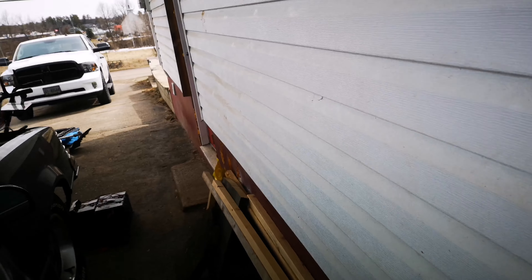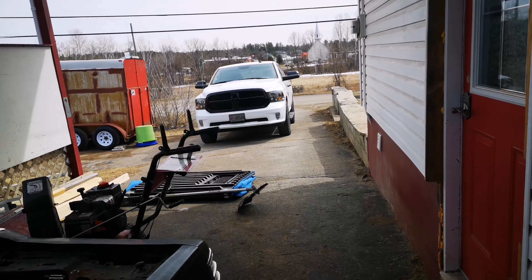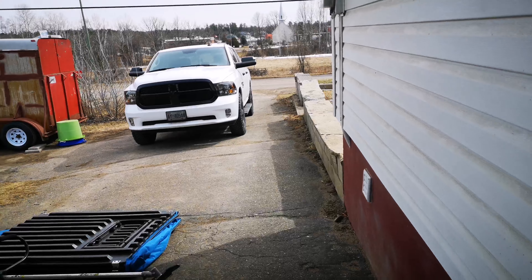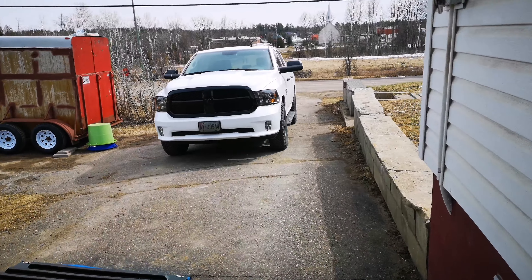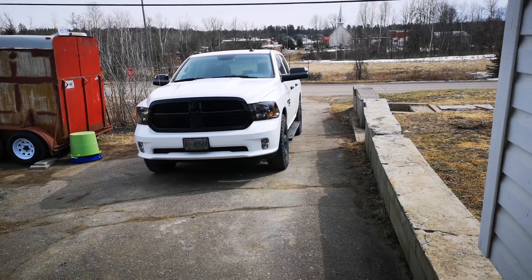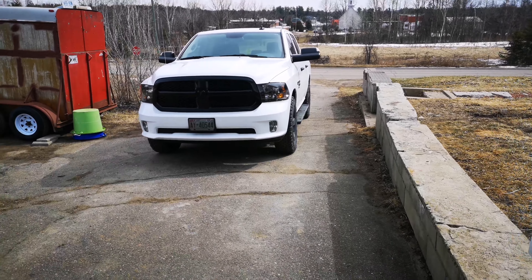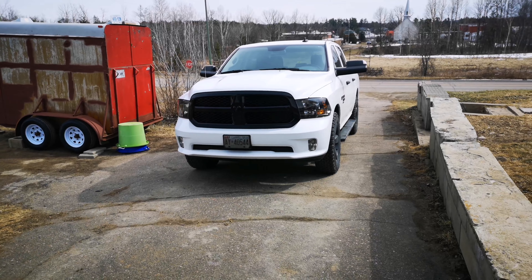But anyways, the main point of this video is actually that big white thing sitting out there. I did something for it that's fun, and therefore also for me that's fun. It's got an exhaust on it now — not a cat-back, just a muffler replacement. The factory system's actually really good on those fourth-gen RAMs.